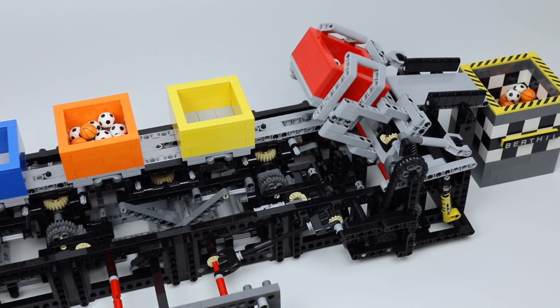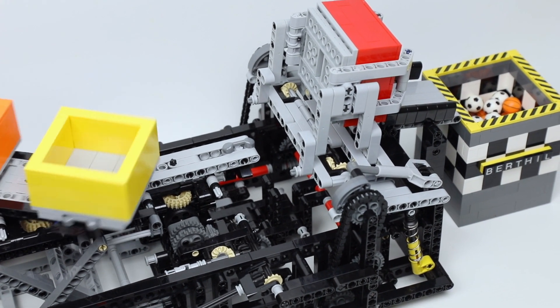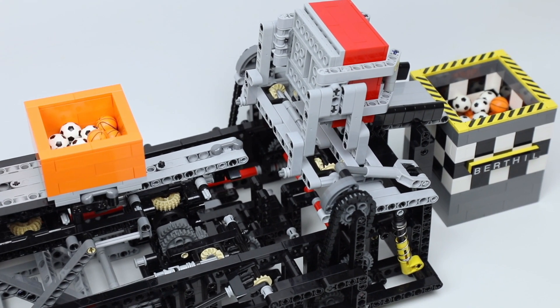Worm gears are used to keep the timing intact, because a worm gear is the only LEGO gear that locks itself in one direction.